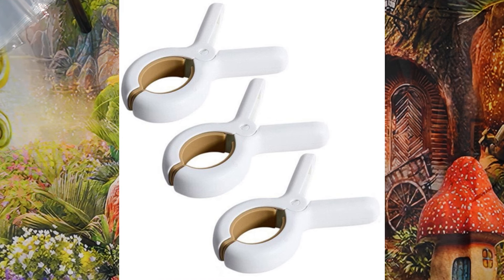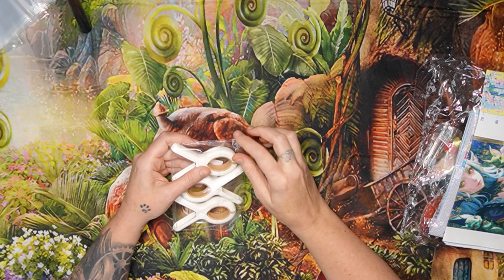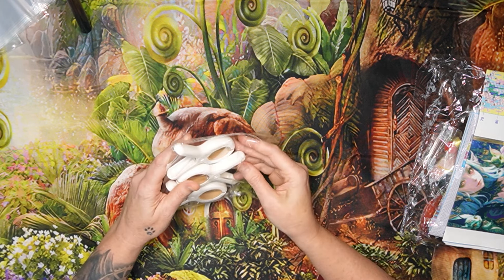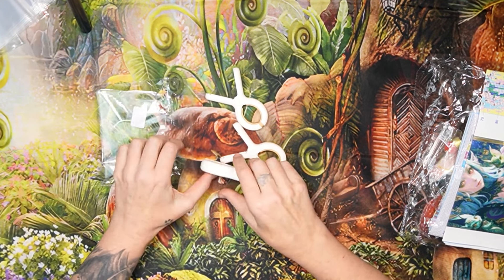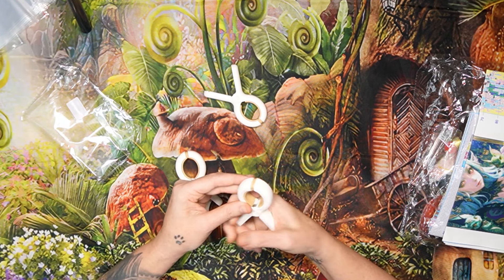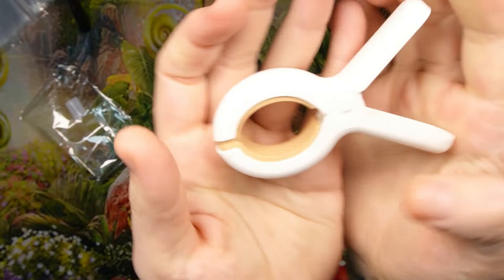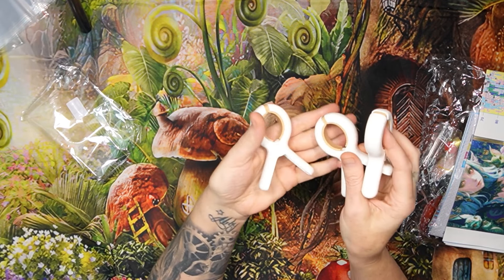A lot of people are asking me about these clips — these are the clips I use the most, absolutely the most. These are the best clips in the world; I won't even pack them away. I'll immediately put them on one of my projects. They are durable, extra strong durable clips, and these are my favorite. They come three in a packet depending on what you choose.